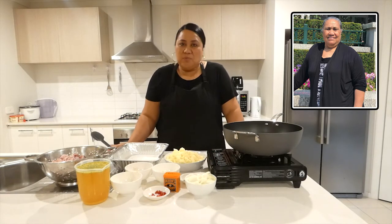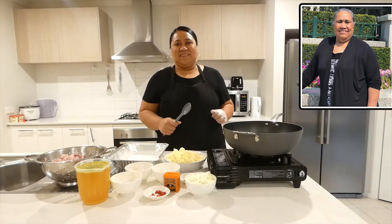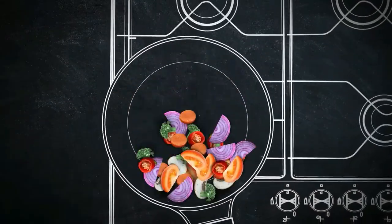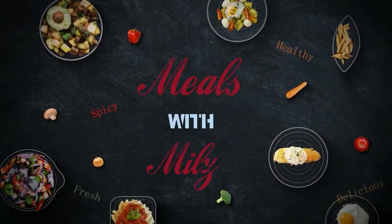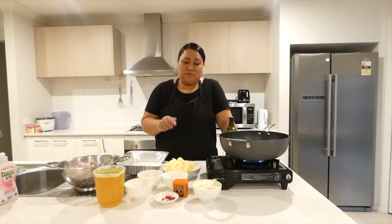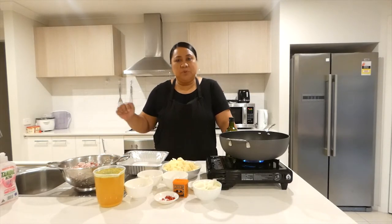I hope you like this video. Let's start cooking. I have all the ingredients here in front of me. I will put everything in the description below, so please check the description for the ingredients.